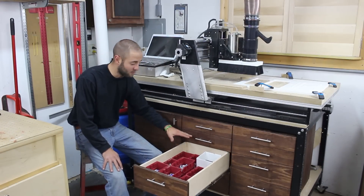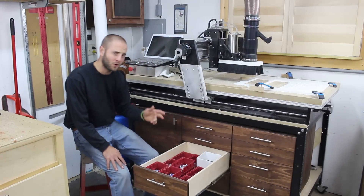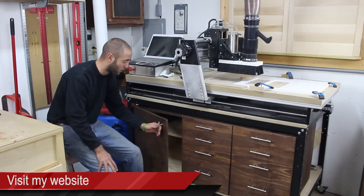The full extension slides allow me to utilize the back of the drawer and easily access my items when I need them. The only thing I wish I would have done differently is use a preconditioner before staining, as I have some blotching on the left cabinet door.